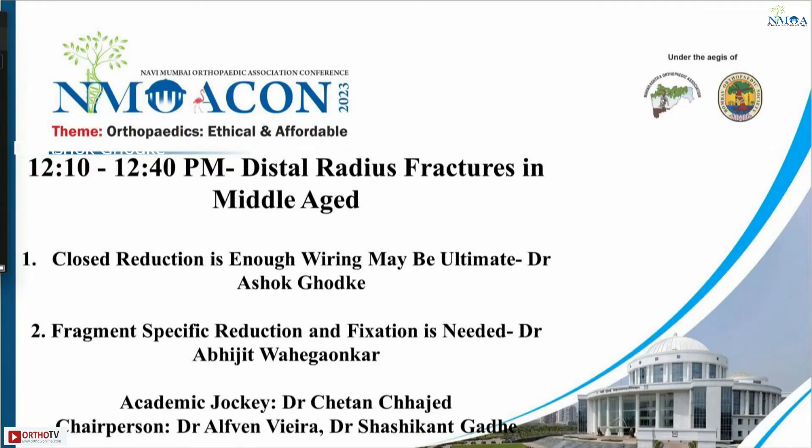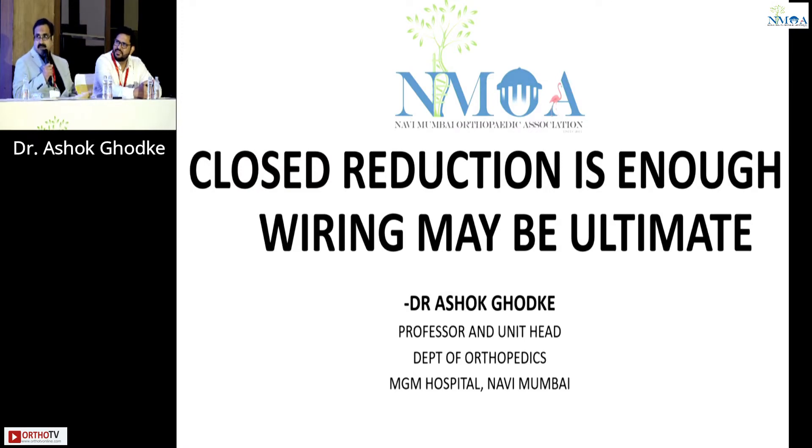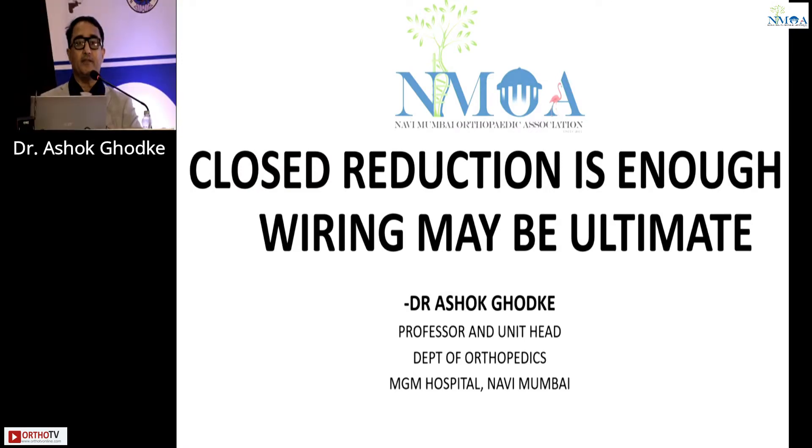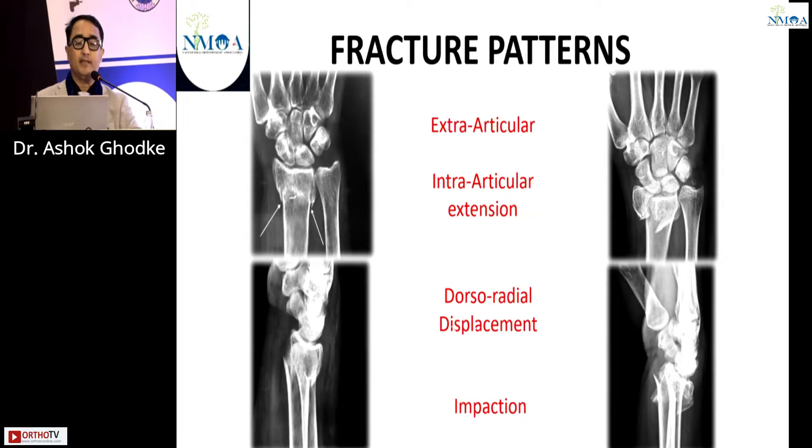I call upon Dr. Ashok, who will be talking about close reduction: is it enough, or K-wiring may be the ultimate? It has always been said that it's the bread and butter of orthopedic surgeons, and my boss used to always say if you treat your wrist well, you will flourish in your practice. The theme for our conference is ethical and affordable, and my talk is: close reduction is enough, wiring may be ultimate in a middle-aged patient.